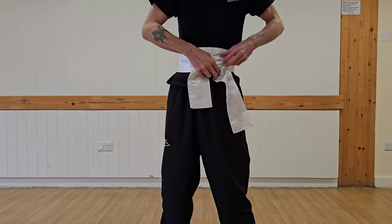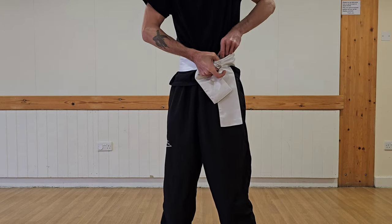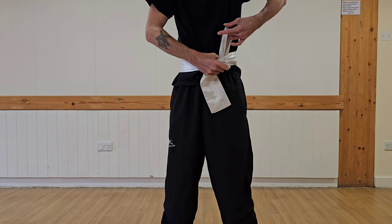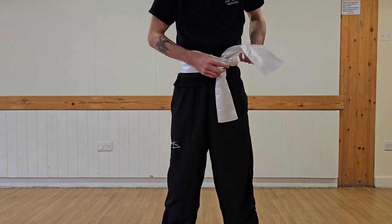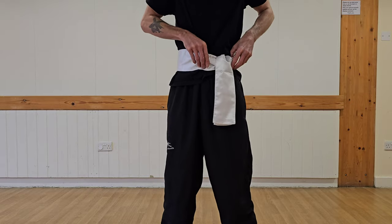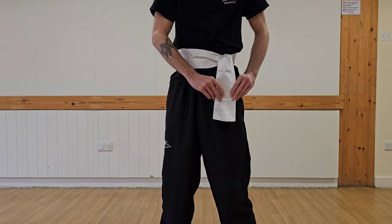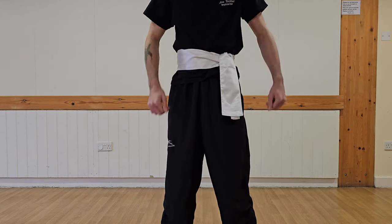The longer bit I would put under — so under the sash it goes through and over, and then it just hangs over where the knot is just to hide it. So it should look like this, and then over on the left side you can neaten it up like that.